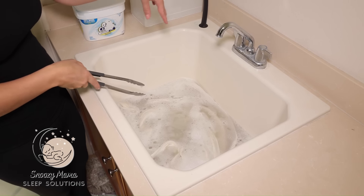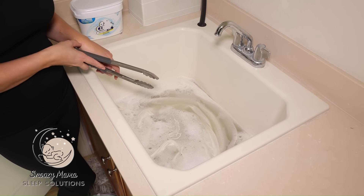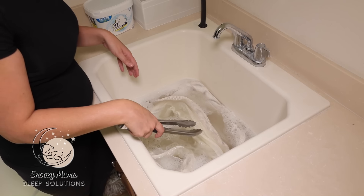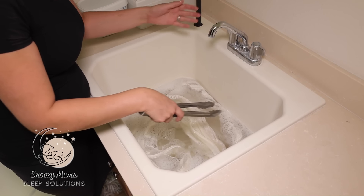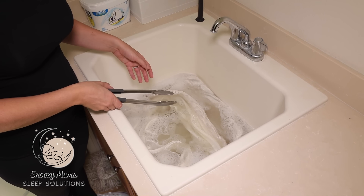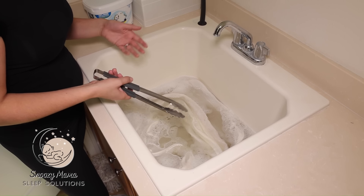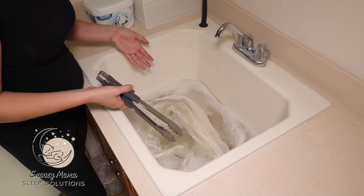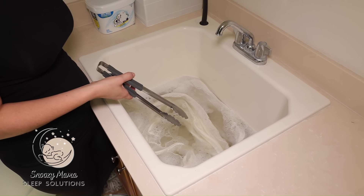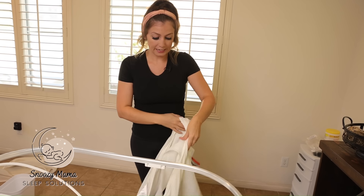As you can already see, the water is very dirty — the dirt has already been lifted off the Snoo. After your six to eight hours of soaking, unplug the water, rinse out the excess soap, and hang dry. If you leave it outside to dry, it dries pretty quickly. Otherwise, you can hang it in your bathroom over the shower curtain as well.